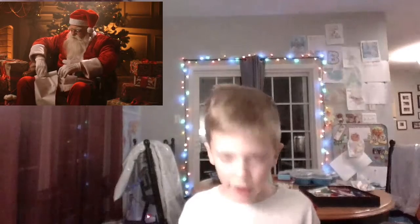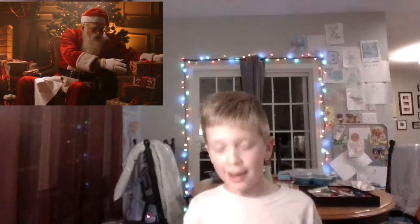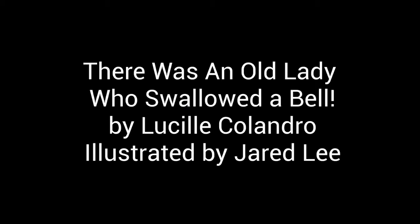Happy holidays to all! Have a good night. Have a happy holiday. There are more books like this — there was an old lady who swallowed some snow, and there was an old lady who swallowed a fly. There are many books in this category. We hope you have a lovely holiday. Happy holidays! Don't forget to subscribe, like, or maybe even share it with a friend. Happy holidays!